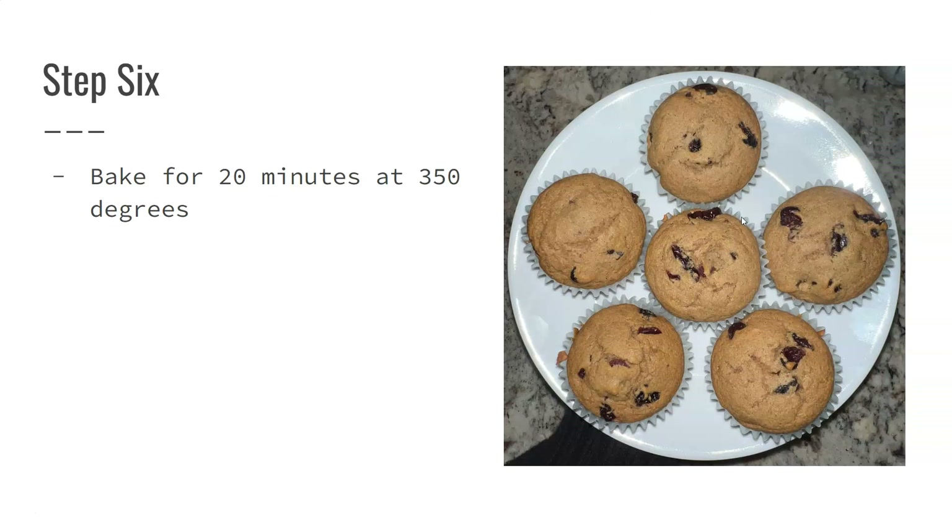At 20 minutes I got that perfect golden brown muffin. You can see all of the craisins I had put on top baked in really nicely, and these applesauce muffins end up being a really moist, cinnamony treat.